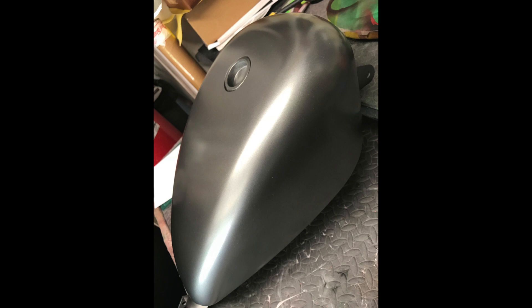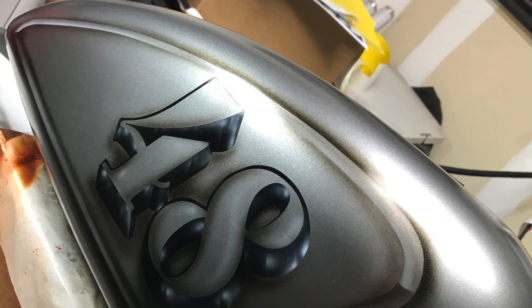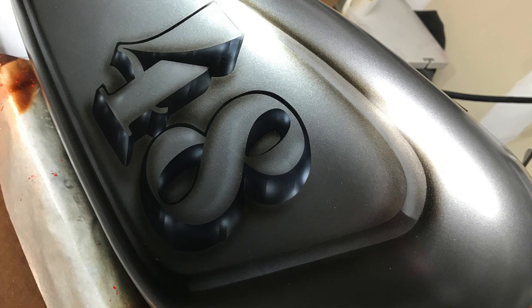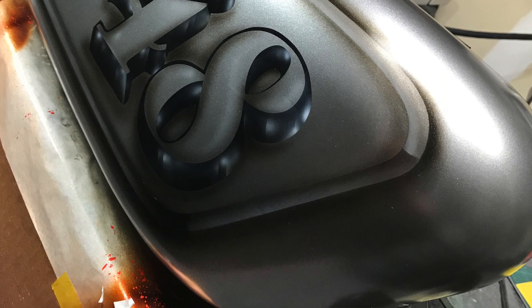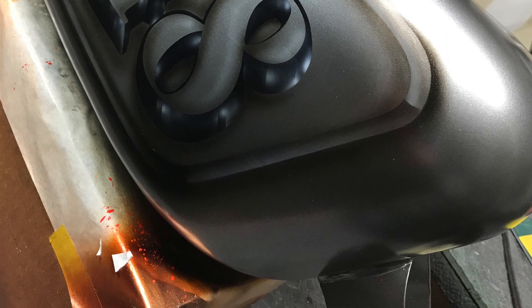He then sent me some other pictures — here's teaser number two. In this picture of the tank you can see the artwork is there. Let's see how it looks on the bike.